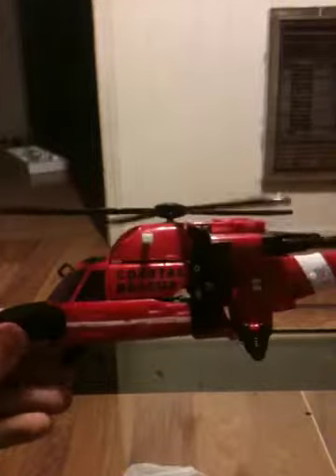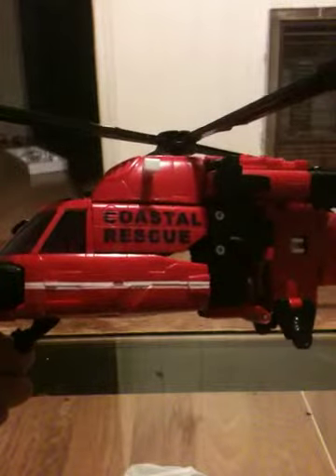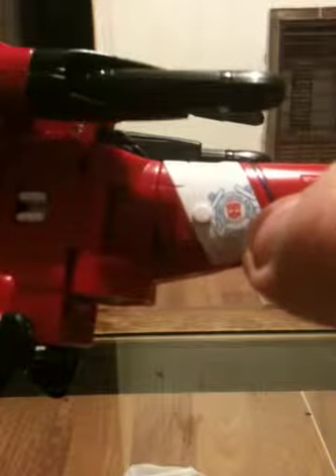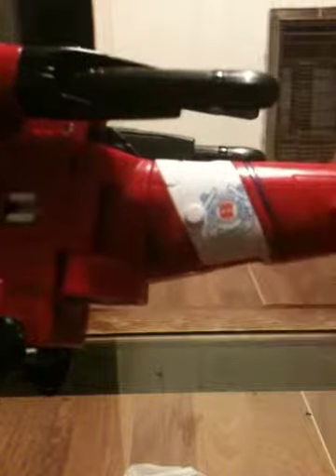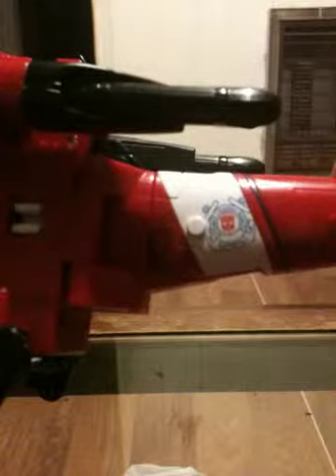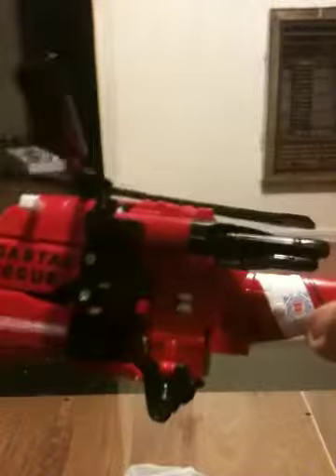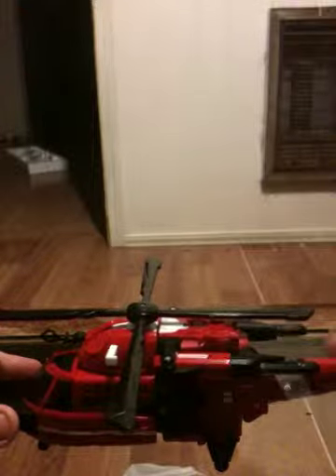As you can see, it's marked 'Coastal Rescue' on both sides of the helicopter. On the back, there's an Autobot emblem with a seal around it that says 'Autobot Coastal Rescue,' which honestly looks a fair bit like the seal used for the Coast Guard. So that's a pretty nice little touch, and it's also on the other side of the helicopter as well.